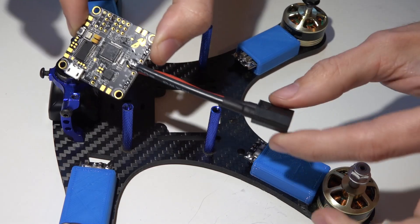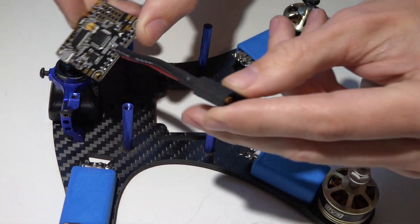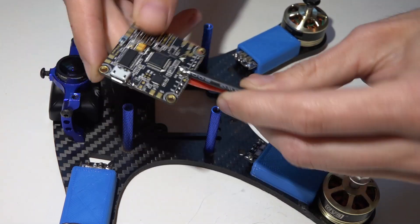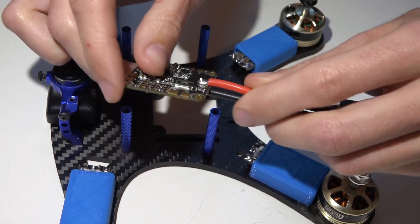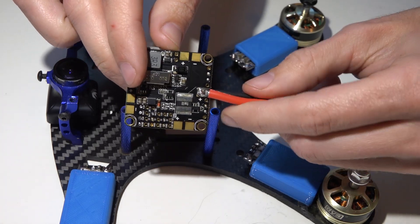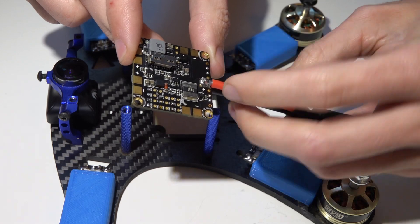What I've done so far is gone ahead and measured out my wires and soldered the XT60 with the main battery lead onto the flight controller. Just remember that ground is on top and power is on the bottom. You also want to double check to make sure that no solder is contacting the pins on either side.